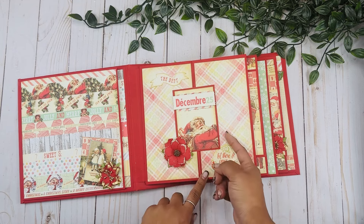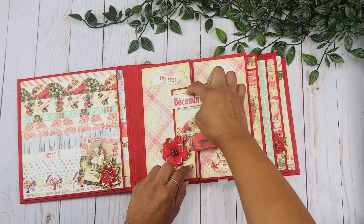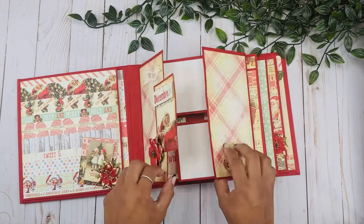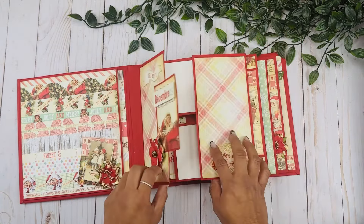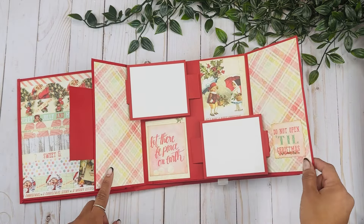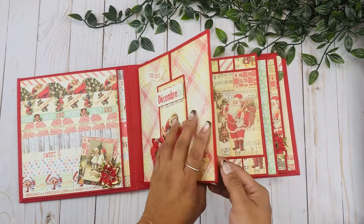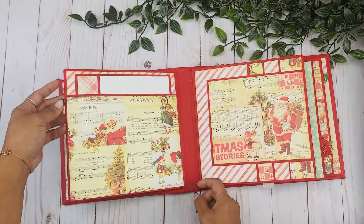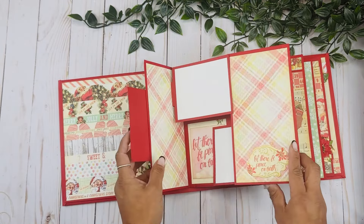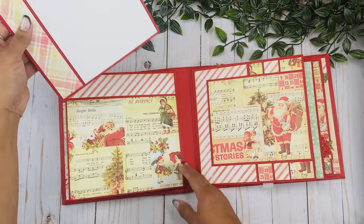I added another one of those beautiful Prima flowers, collaged here using some foam tape and distressing all around, and added some stickers from the collection. These open up like that, and then we have these two floating pages or floating photomats. I added some counterparts from the collection and some stickers - these are places for pictures. Over here we have pocket pages so we can add some photomats and more pictures.